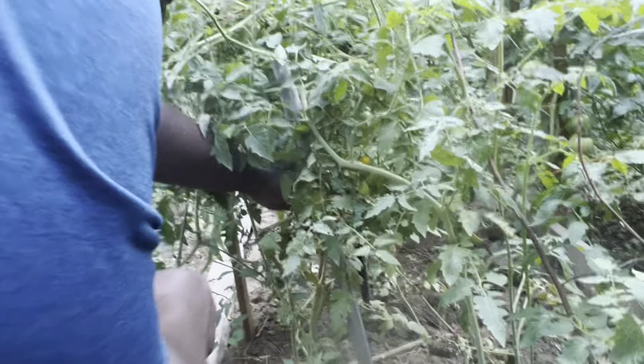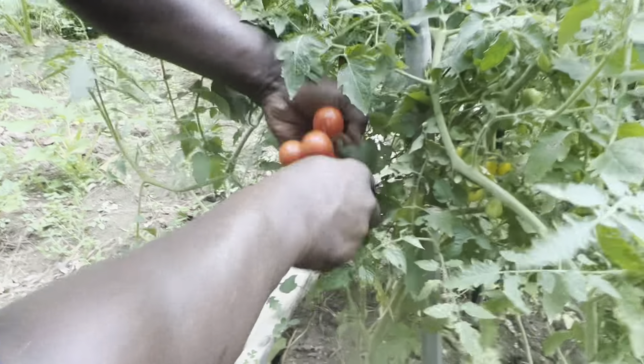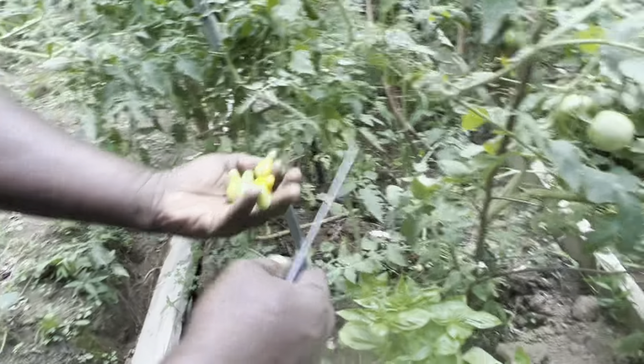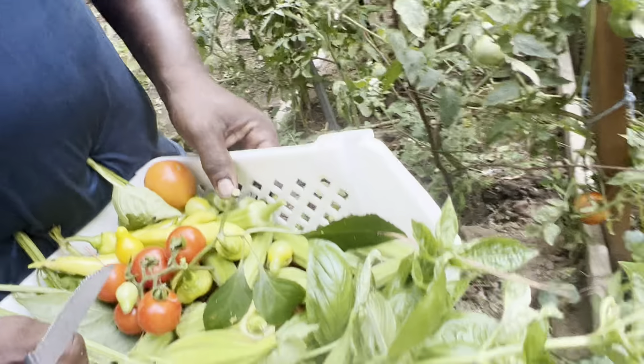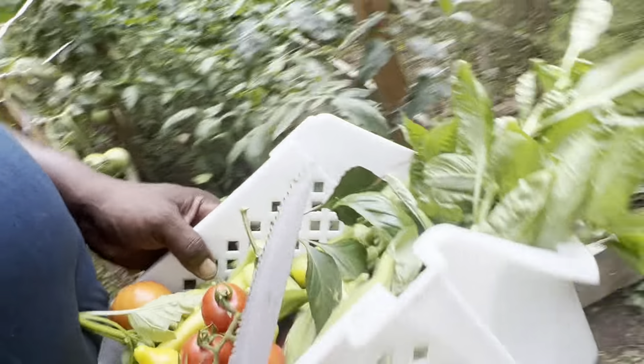All my pepper trees are more — some of them taller than me, some of them are getting there. Look at a nice bunch of tomatoes here. Like I keep saying, once you know your plant, you know what you're going to get from them.